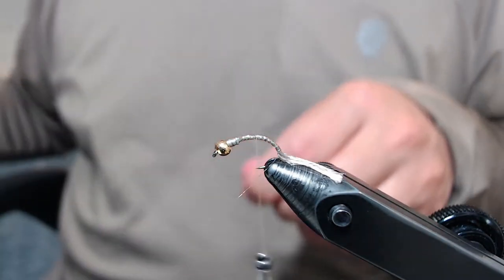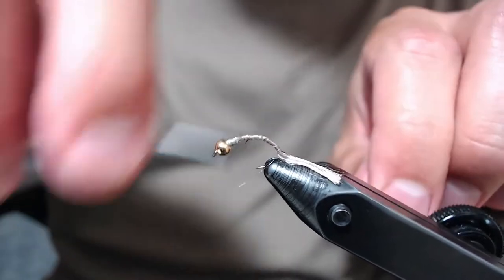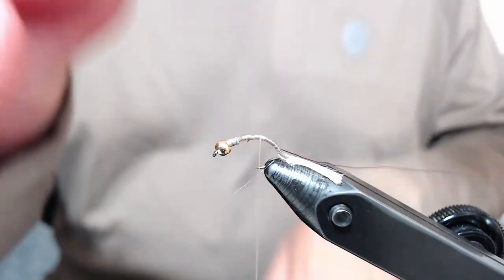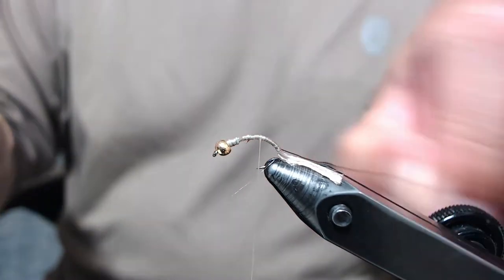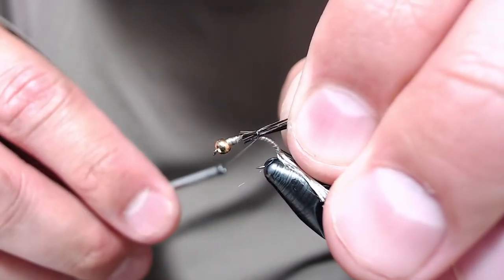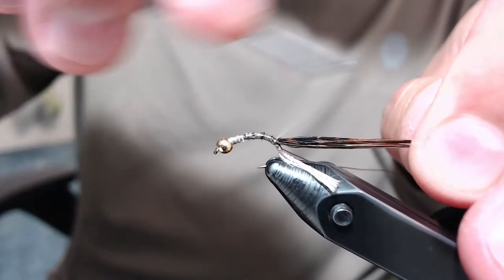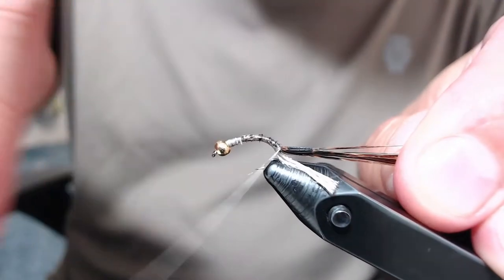Next I'm going to tie in a piece of small brown ultra wire, tie it in down to the trailing shuck. Then I've stripped off about eight to ten pheasant tail fibers — this is natural pheasant tail. Snip off the curlies and then up near your wire, get the ends kind of flush up against that wire and pull up as I tie down. This will keep them on top of the hook, with these tied down into the bend.